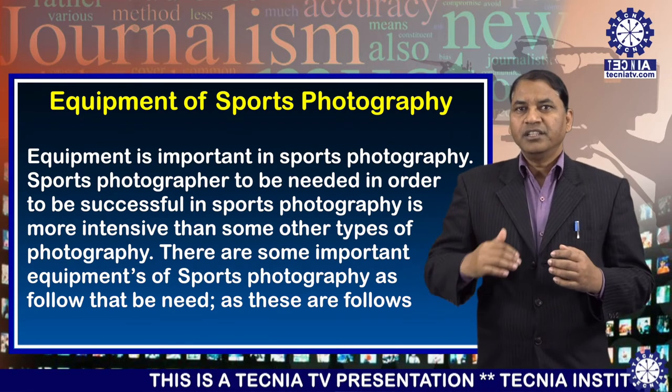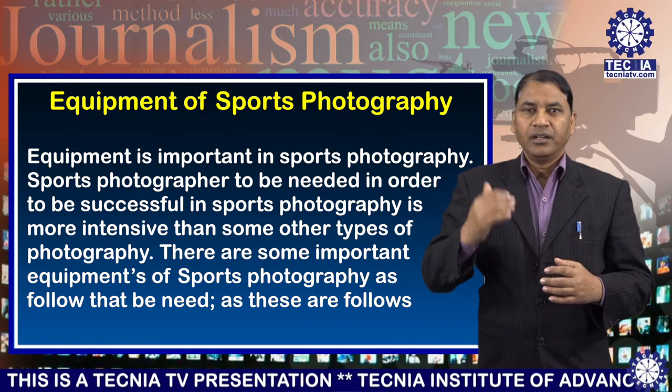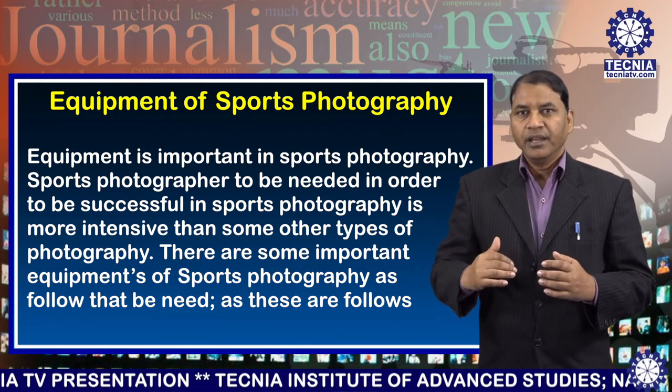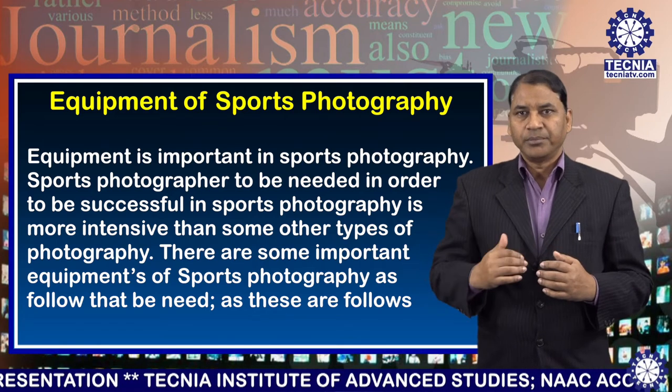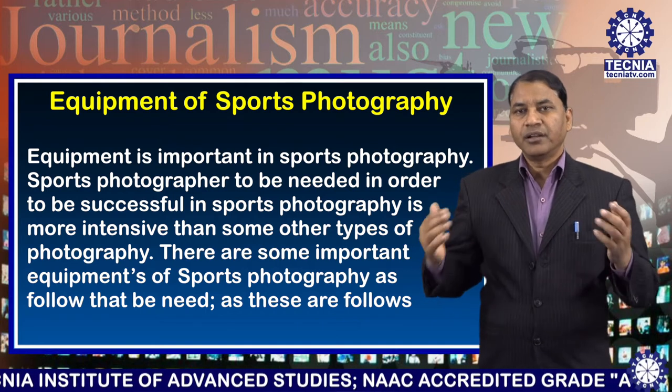Equipment is important in sports photography. A sports photographer needs to be more equipped in order to be successful than in some other types of photography. There are some important equipment of sports photography as follows.